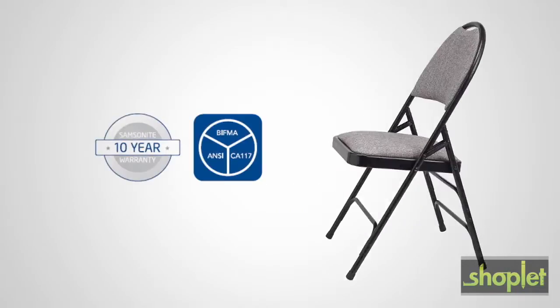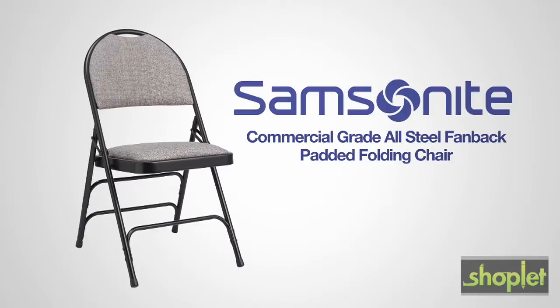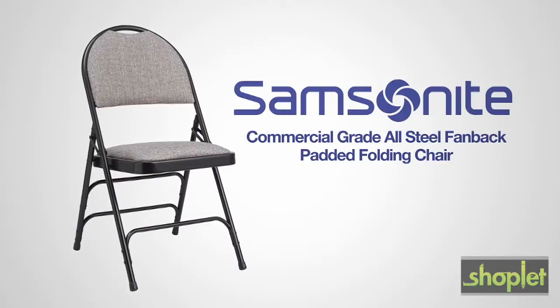Thanks to Samsonite's commitment to quality, this chair is backed by a 10-year warranty to give you peace of mind. The all-steel fan-back padded folding chair from Samsonite — style that lasts.